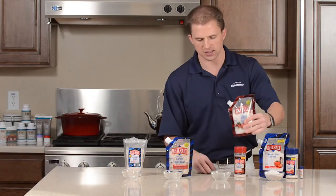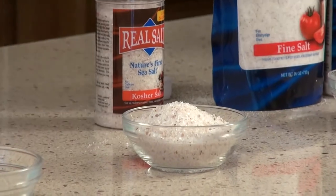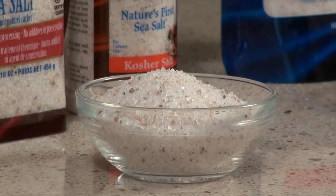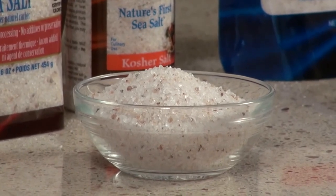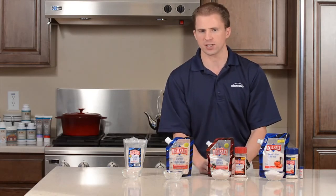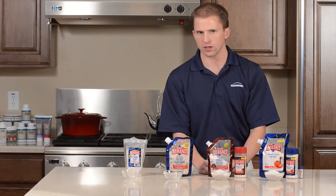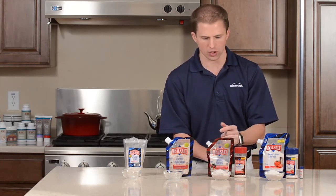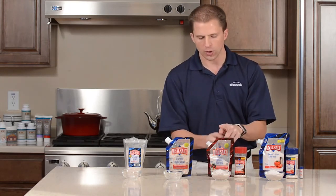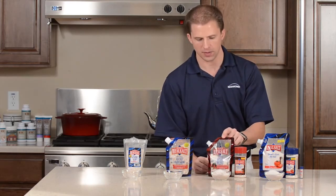As you can see, this salt is about the size of a crystal you might see on top of a pretzel or on the rim of a margarita glass — a little bit larger flake. The reason this size is known as koshering is because the larger crystal will draw blood and juice out of meat faster than a finer crystal without making the meat overly salty. So when a recipe calls for kosher salt, you're not looking for salt approved for the Jewish community, unless it's a Jewish cookbook.